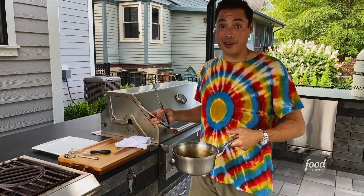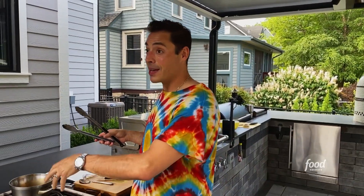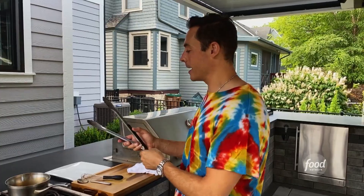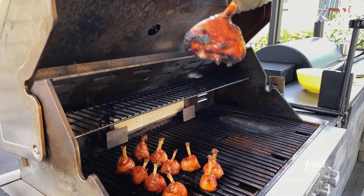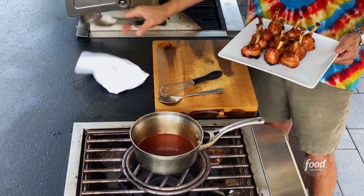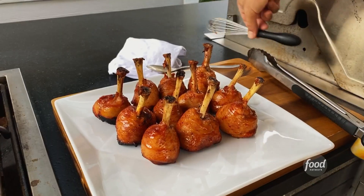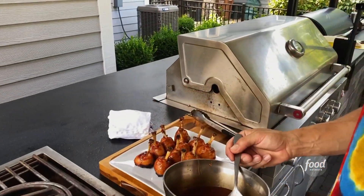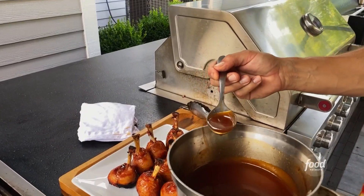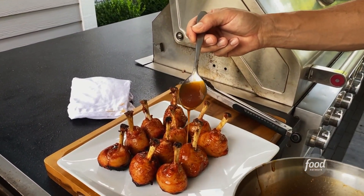Wait about another 10 minutes until it finishes cooking and that skin and glaze have a chance to set and get real caramelized and beautiful. Oh, sticky — look at that! And we've got plenty of sauce to just drizzle on here too, a little more glaze.